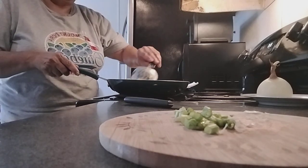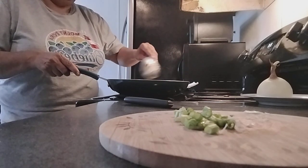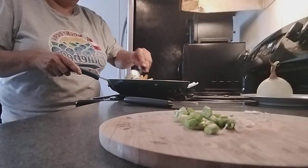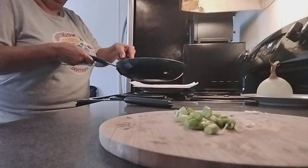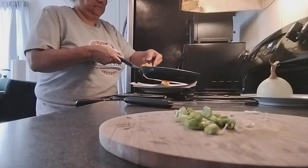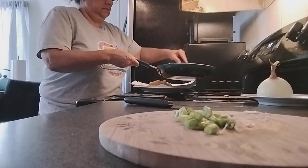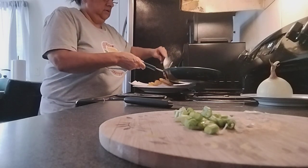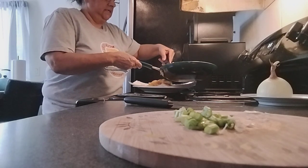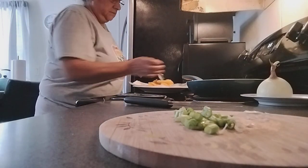Stirring our delicious crinkle fries because we don't want our onions to burn — we just want that delicious flavor. When you start smelling that the onions are cooked, go ahead and take them out. Make sure they don't burn. I'm going to put them on my paper towel. Crinkle fries with onions — and none of these onions are burnt, they're just cooked.